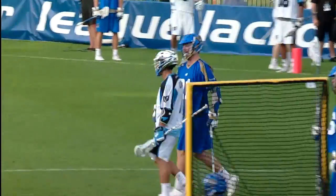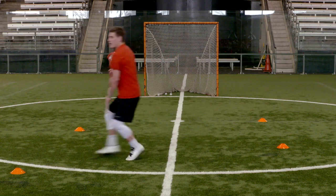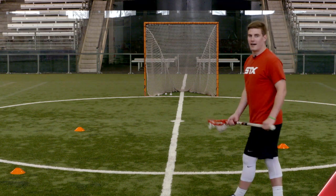As we move forward, I'm going to keep staying nice and low, hitting each cone. I'm protecting my stick, my arm up one-handed each time. Continue to practice all these little details and you'll be playing huge in no time.